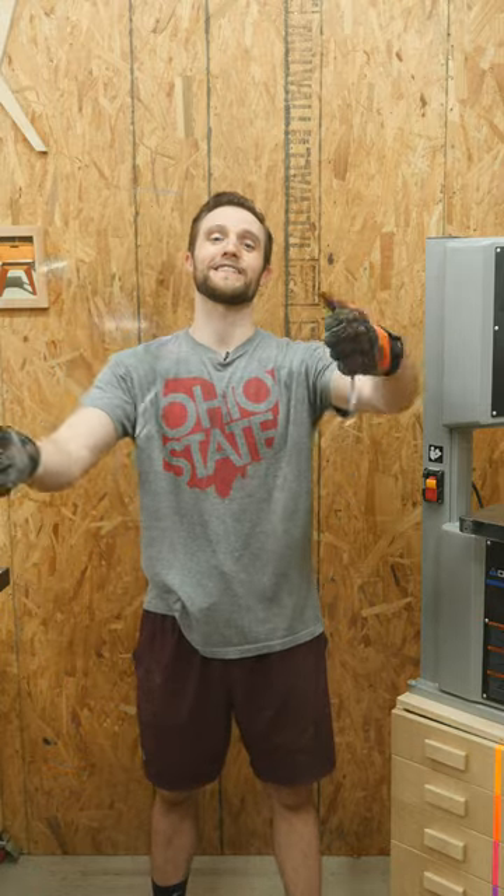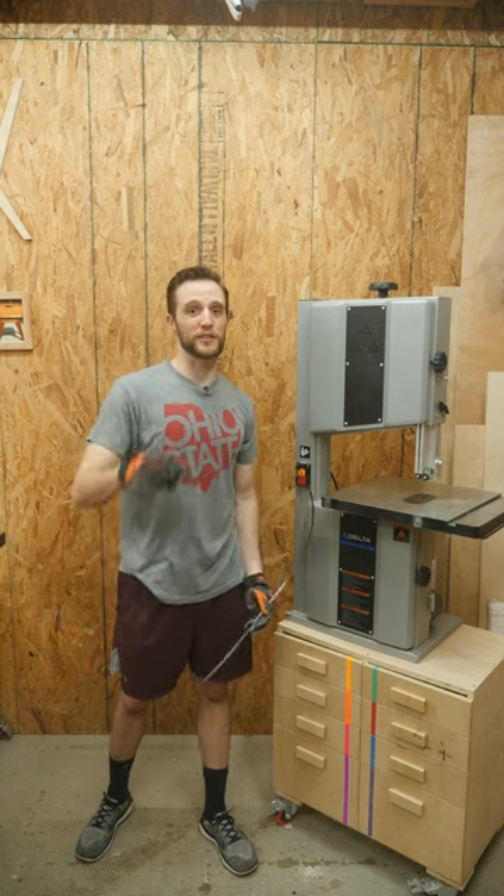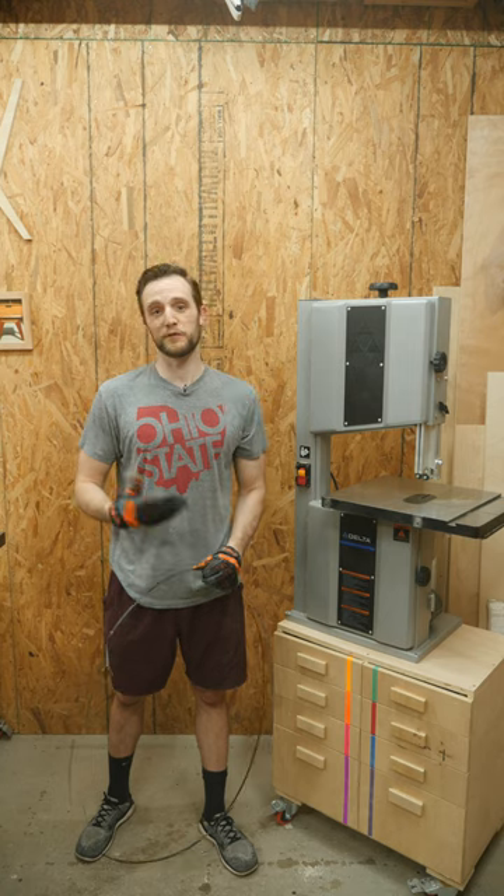Folding a bandsaw blade is super easy. Even with a small bandsaw like this 14-inch one here, the blades can get a little unwieldy. Luckily, there's a super simple way to fold them.